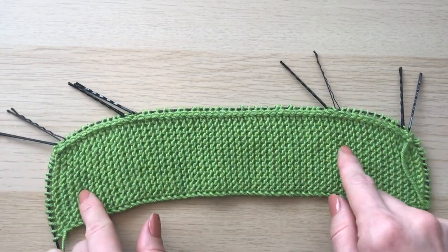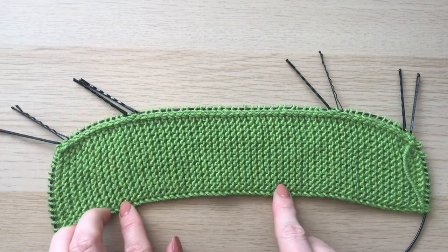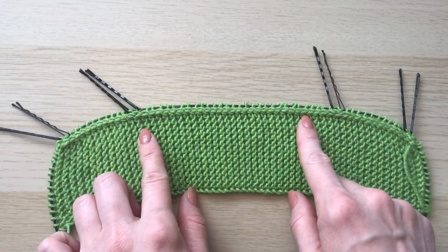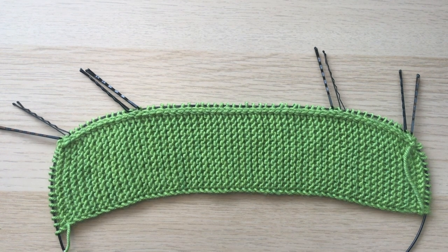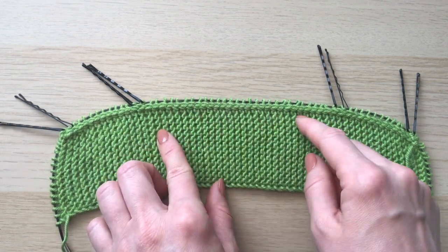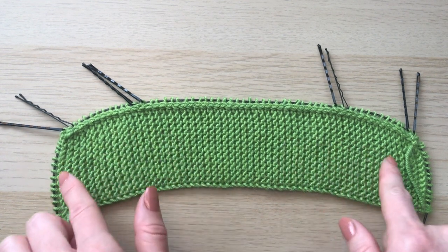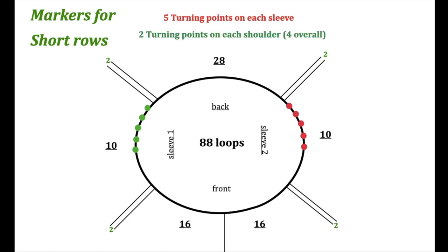Now I'm going to look at our diagram to see where to put markers for short rows. I want to knit short rows because it'll help with shaping the neck and shoulders and look much better. Overall we'll have 10 short rows — four for the shoulders and six for the neckline. The front 32 loops as well as the four loops of front raglan lines are not going to be included in our short rows. We'll have five turning points on each sleeve and two turning points on each shoulder.